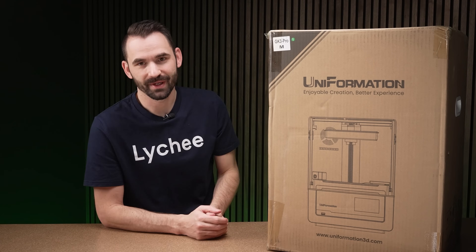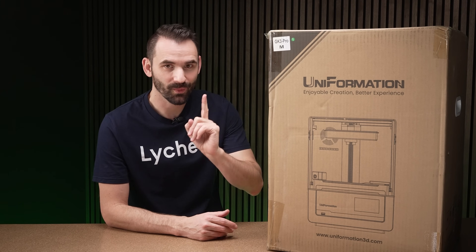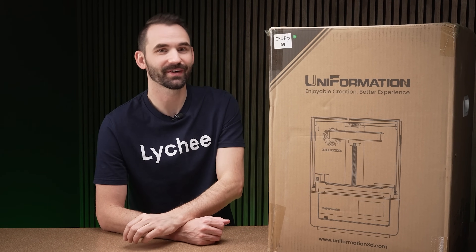Here I have the Uniformation GK3 Pro and in this video we're gonna unbox it, but I'm also gonna test one thing — stay tuned to see what that one thing is because I think it's gonna be rather interesting to a lot of people.